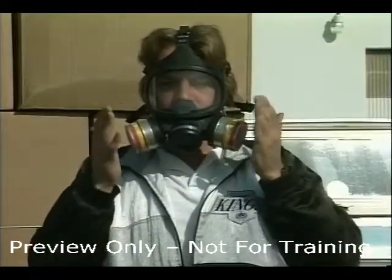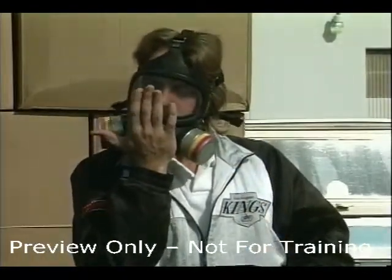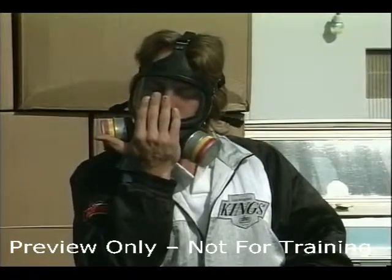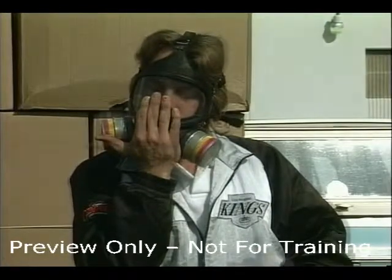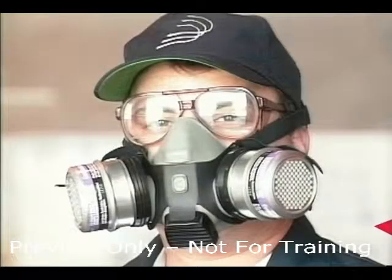To conduct a positive pressure seal check, close off the exhalation valve and exhale gently into the face piece. The face fit is considered satisfactory if a slight positive pressure can be built up inside the face piece without any evidence of outward leakage of air at the seal. For most respirators, this method of leak testing requires the wearer to first remove the exhalation valve cover before closing off the valve, and then carefully replacing it after the test.